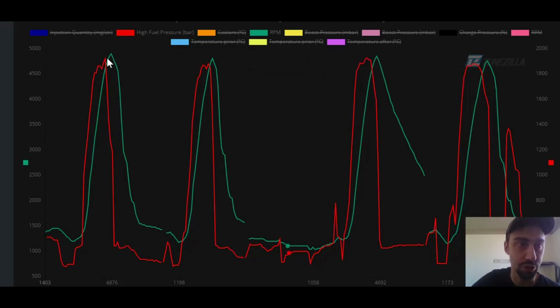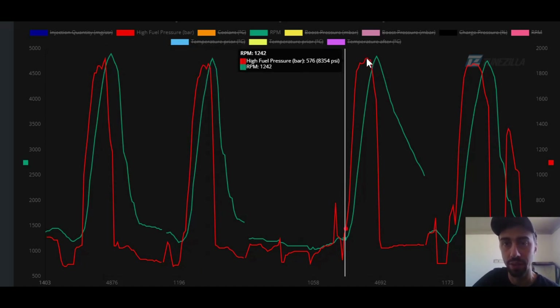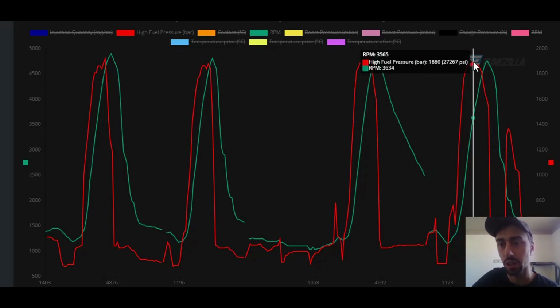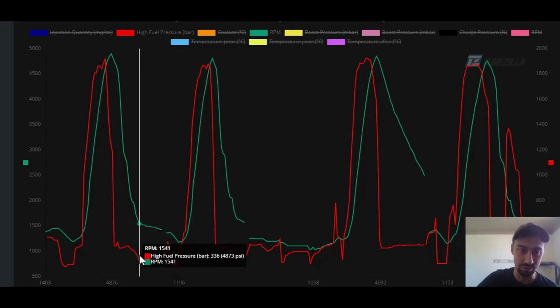Looking at the fuel pressure logs: MR Tuning 55 horse with the EGT sensor plugged in hit a high of 1,920 bar, same with it unplugged at close to 1,920 bar. Tunzilla the same — 1,920 bar, and without the sensor just under 1,920 bar. The fuel pressure sensor is only rated to about 1,900 bar, so both companies are running very similar maximum fuel pressure. That's a moot point — both are maxing it out on hard pulls, and at normal driving you're back down around 330 bar.